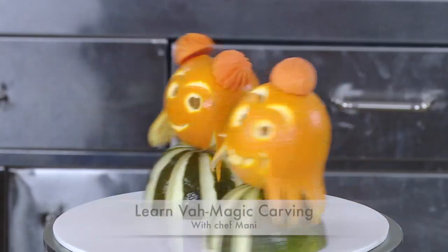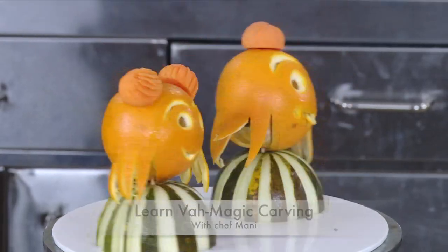You can definitely try it. It's very tasty. If you want to try it, you can enjoy this delicious recipe. You can enjoy it. Like, share and subscribe. We'll enjoy it in the next video. Until then, friends, bye-bye! Watch another Vah Magic with Chef Mani.